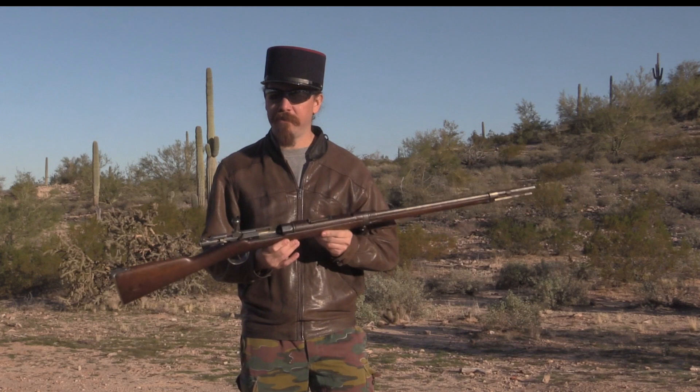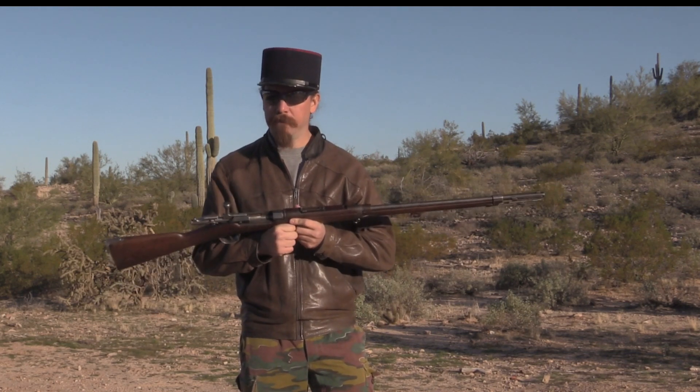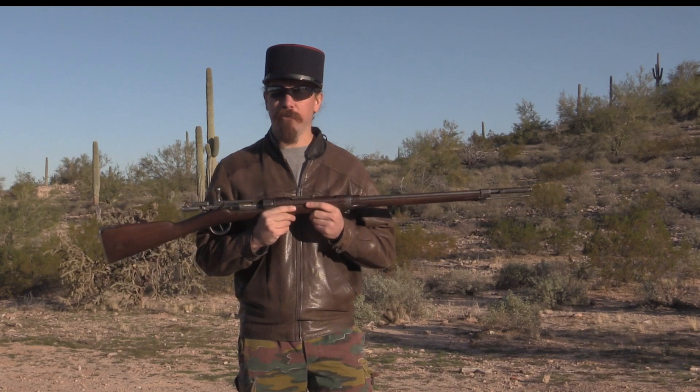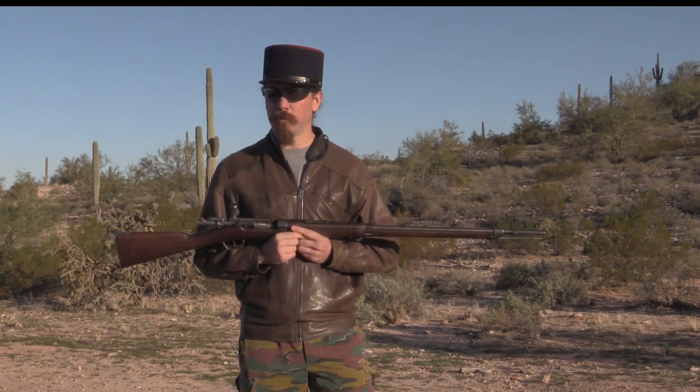This is a Model 1874 Gras. These were originally made in 11x59mm rimmed, an early single-shot black powder cartridge. What makes this one interesting is that it's a model that was actually re-barrelled for 8mm Lebel to use in second-line service in World War One.